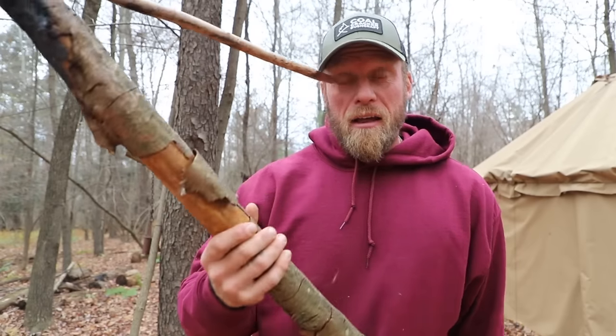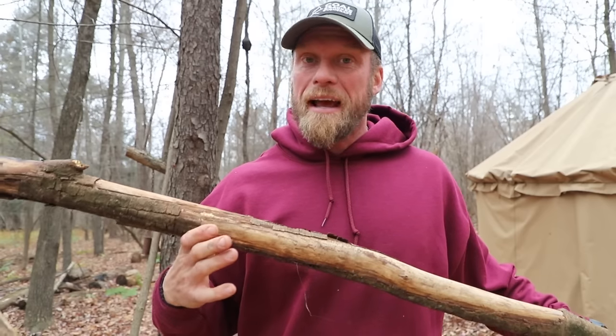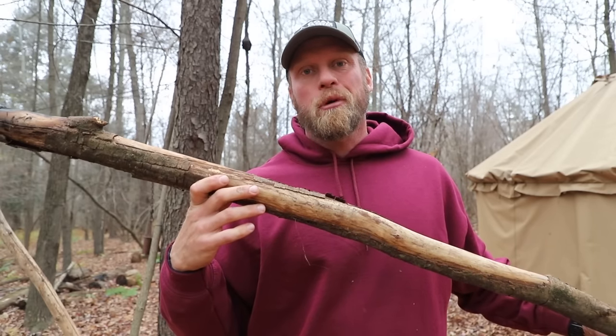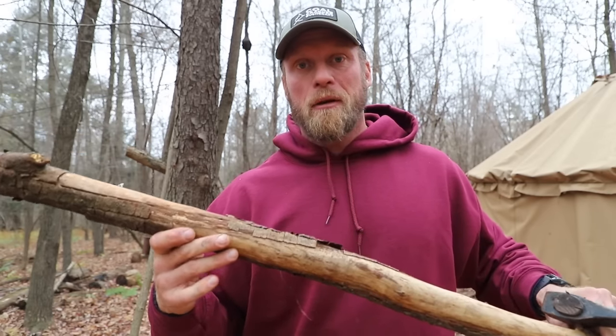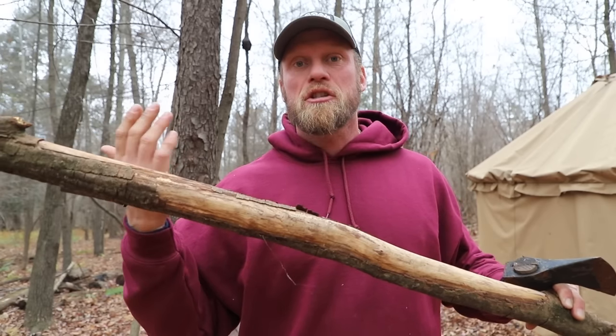There are going to be times when you are out camping and it is wet or maybe snowy and you start to process your firewood, or you're working on a bushcraft project, and you realize you need to split the piece of wood you're using. Like this piece I grabbed here — if it was laying on the ground and it was real wet out, I might not want to throw this directly on my campfire. I might want to buck it — cut it to size or length — and then split it.